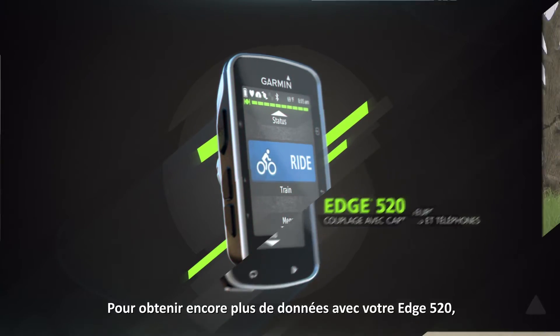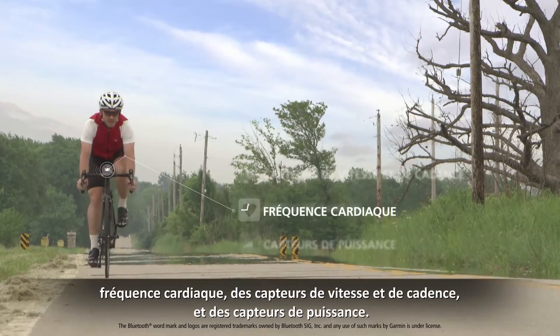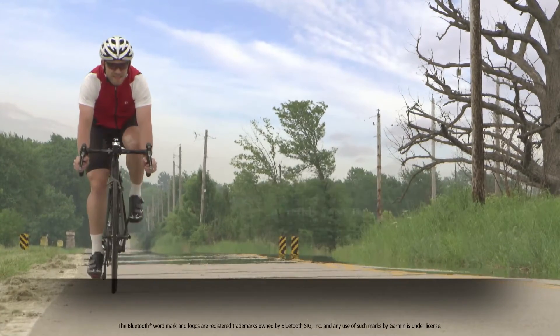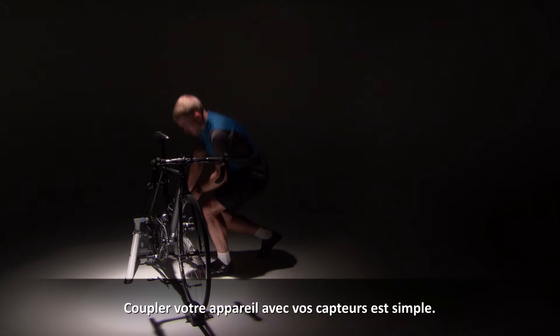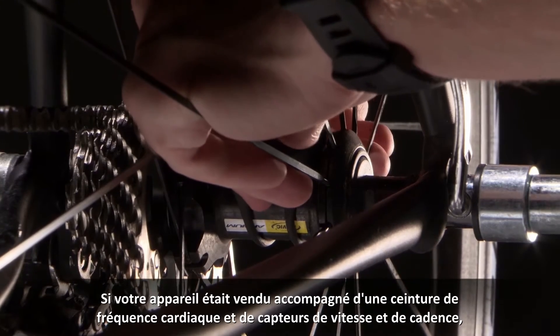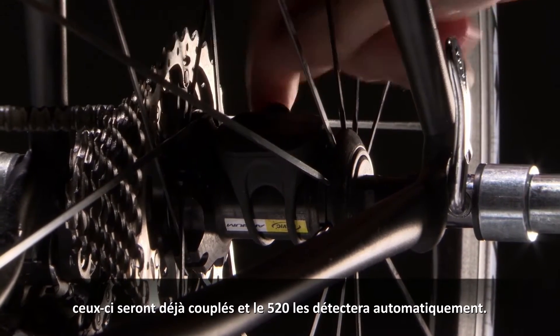To get even more data from your Edge 520, you may want to use it with wireless sensors like heart rate monitors, speed and cadence sensors, and power meters. Pairing your device with your sensors is simple. If your device came bundled with a heart rate monitor and speed and cadence sensors, these will already be paired, so the 520 will detect them automatically.